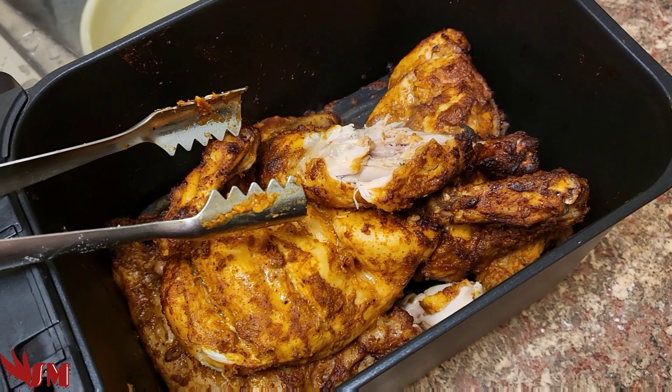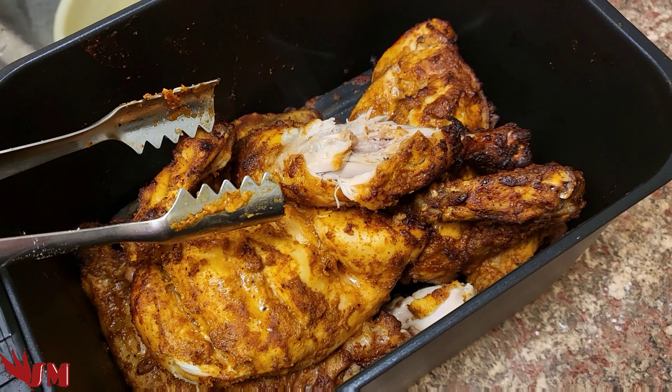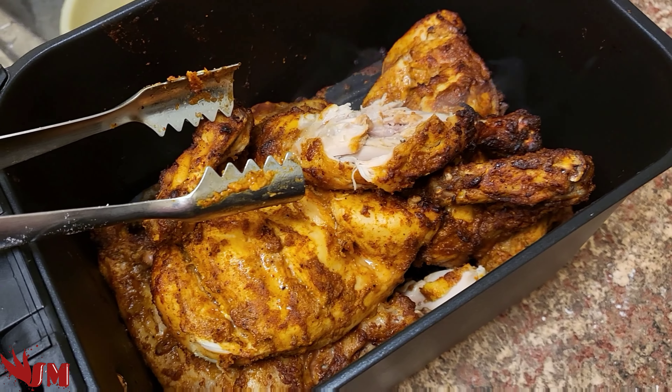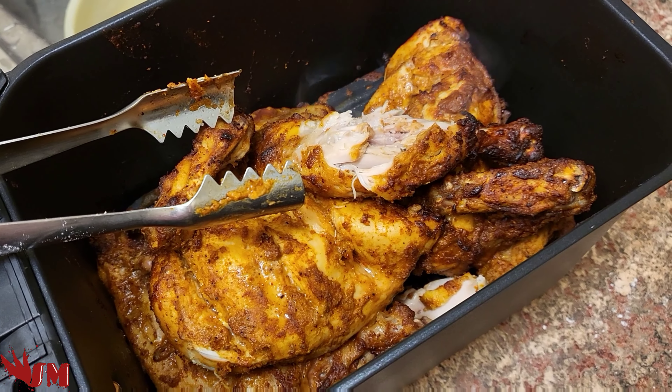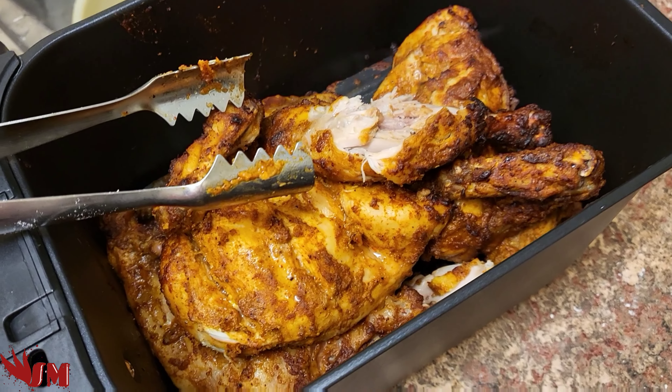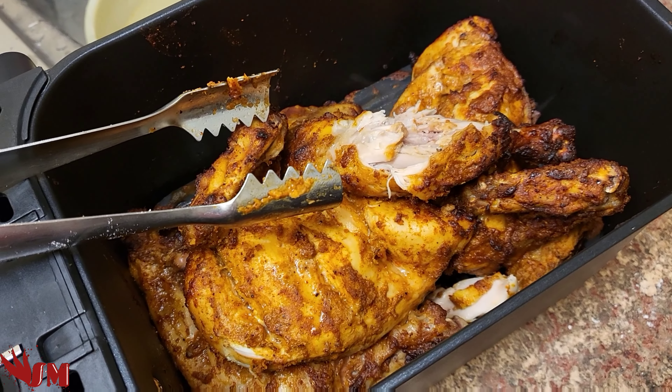Nice tangy flavor, all done. All you've got to do guys is enjoy it with your naan, enjoy with your family and friends — a little bit of spiciness in there. It has worked with the Ninja Foodi double one! If you've enjoyed this video give it a thumbs up, if not let me know. Thank you for watching, thank you for listening, hope to see you in the future — I'll see you on the flip side, bye bye!